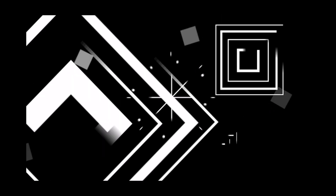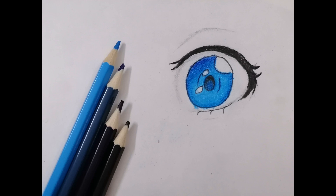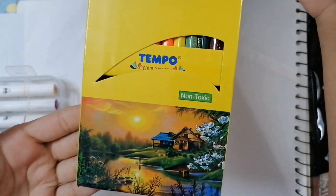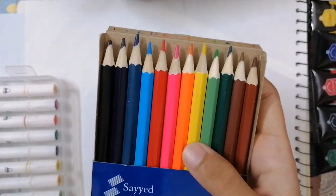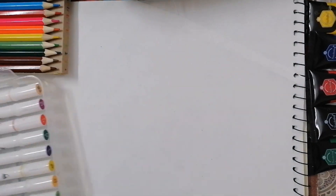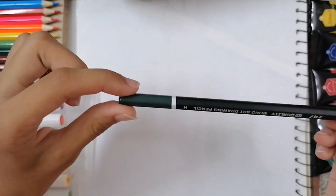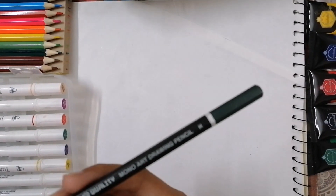Hey guys, welcome back to Crystal Craft! Today I'm gonna tell you how to draw anime eyes step by step using colors. This is the eye that I'm gonna draw. I'll be using four colors: black, blue, dark blue, light blue, and purple. This is the Tempo company 12-colored pencils, and these are the markers that I might use.